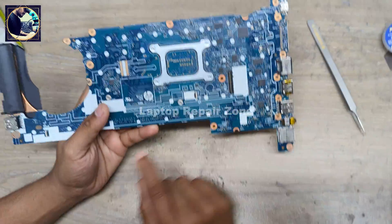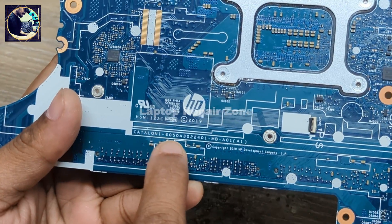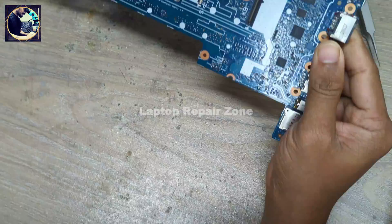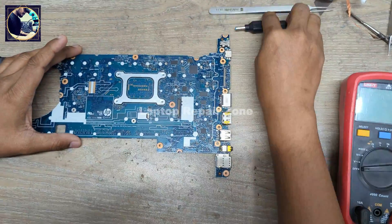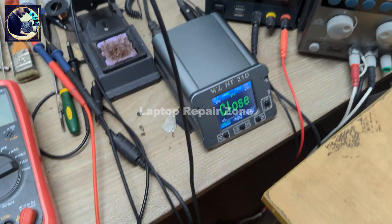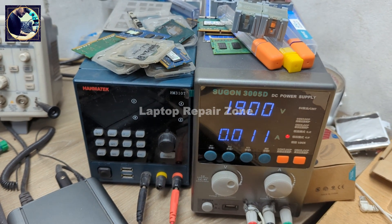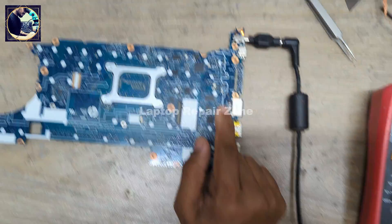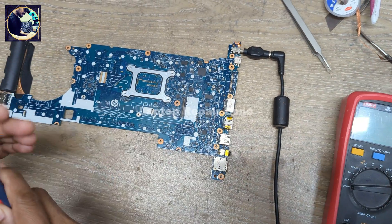As you can see, this is the model number of this motherboard: 60508302401. Now I will show you the condition of this motherboard. When I connect power supply to this motherboard, it's turning on but it's taking very low amps, as you can see.